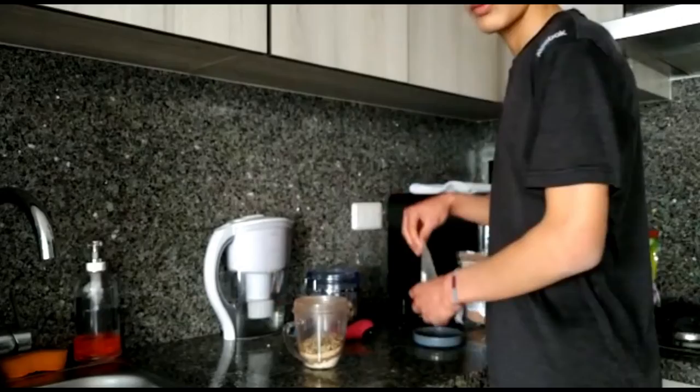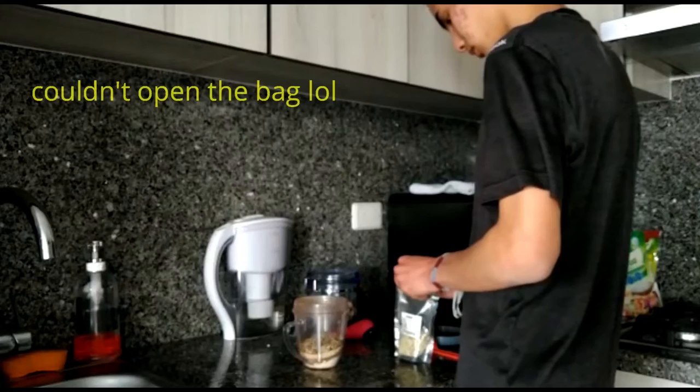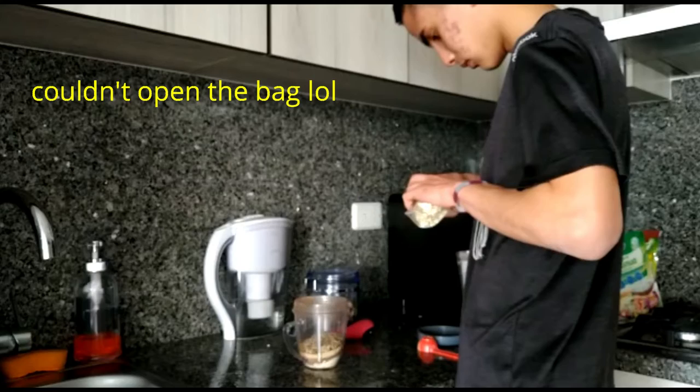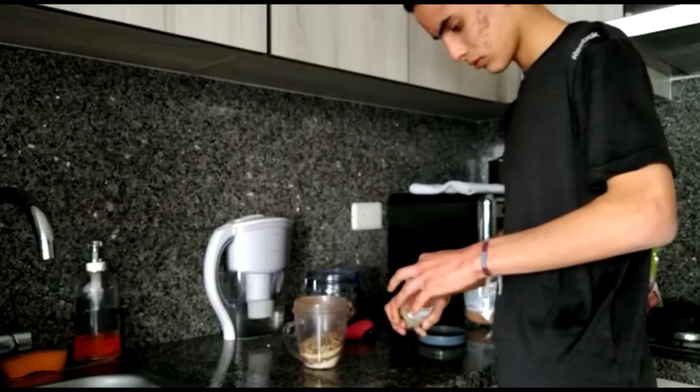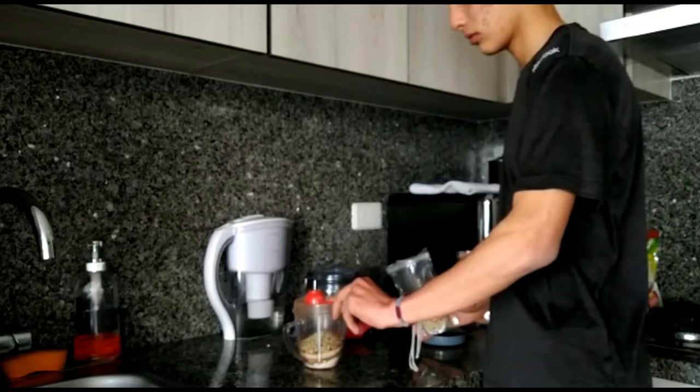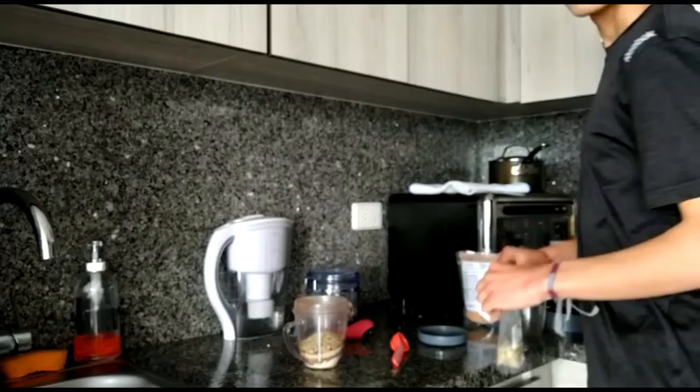One small scoop of hemp seeds. I know hemp seeds are commonly more on the expensive side, but I would highly recommend you invest in them if you are vegan, because hemp seeds contain over 30% fat and are exceptionally rich in omega-6 and omega-3. Hemp seeds are also a great protein source, as more than 25% of their total calories are from high quality protein.